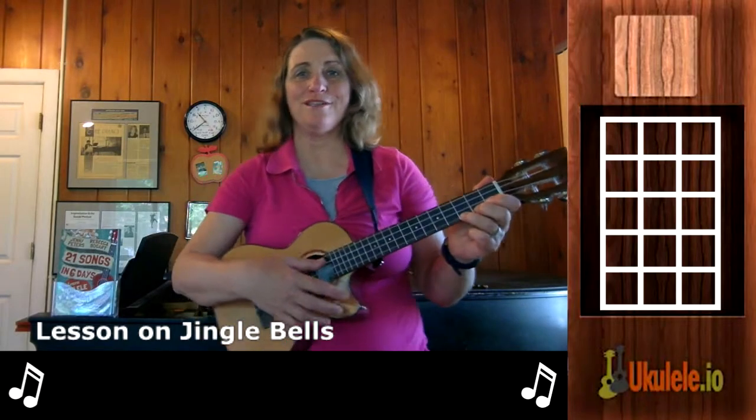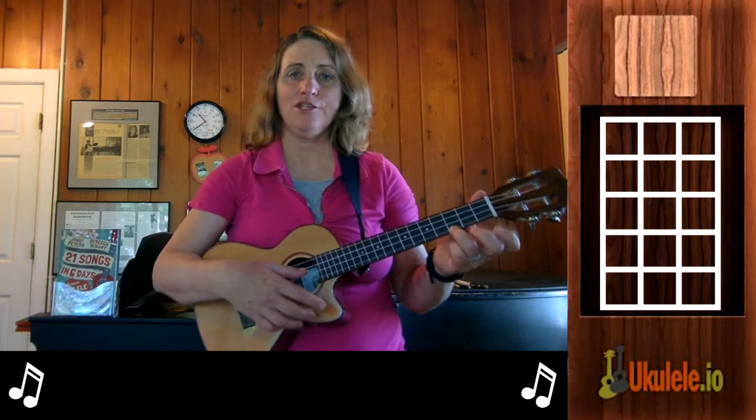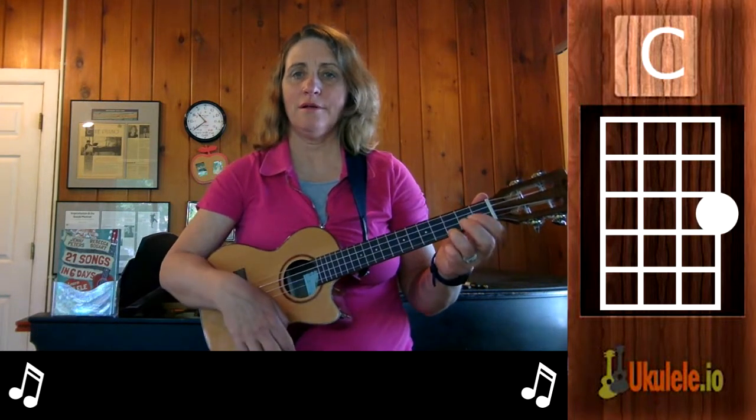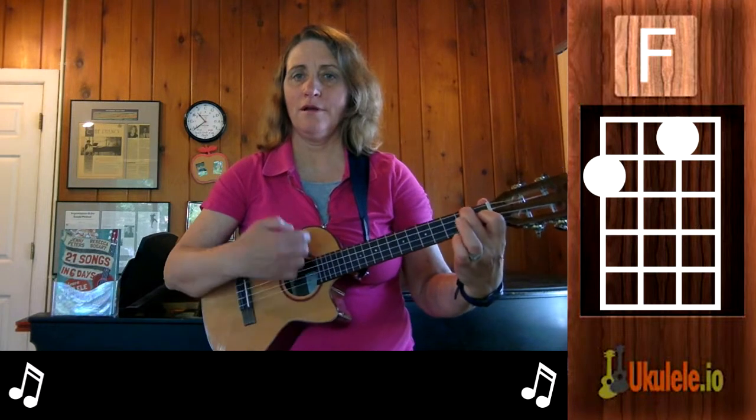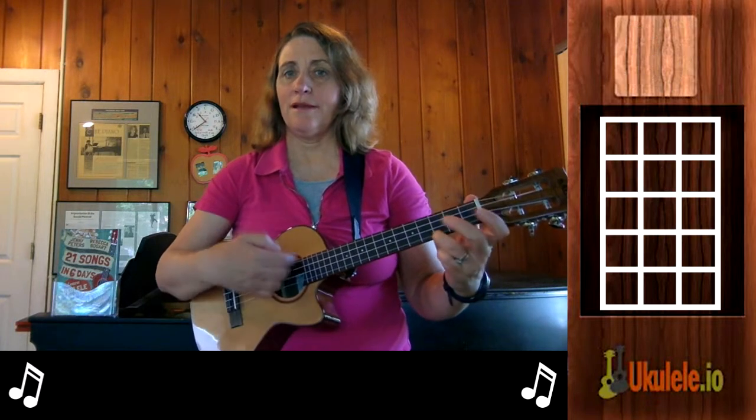Hi, this is Jenny from 21 Songs in Six Days, and I'm going to teach you how to play Jingle Bells. Jingle Bells uses a C chord, F chord — leave your first finger there when you switch to G7 — G7 chord, and then back to C.